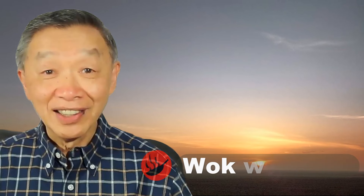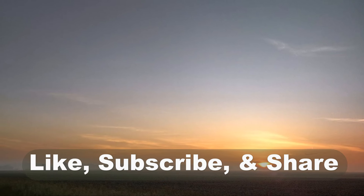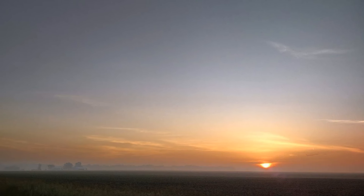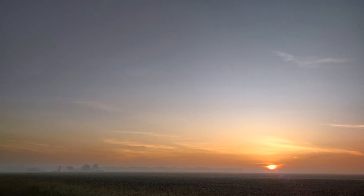Oh hello, this is Tak Chung from Wok with Tak. Welcome to my YouTube channel. If you enjoyed this video, please like, subscribe, and share. Please feel free to write to me at wokwithtak@gmail.com if you have any questions regarding this video or any other videos that I have posted in the past.